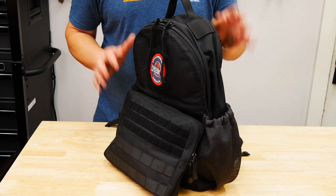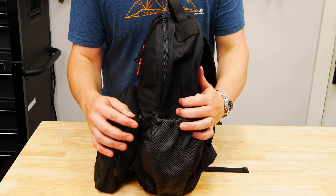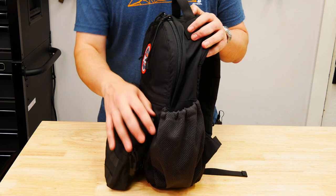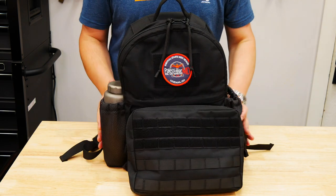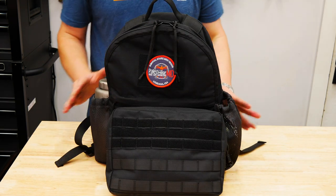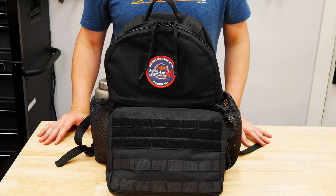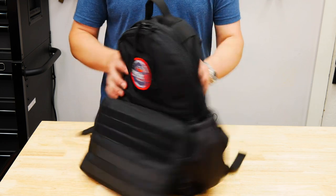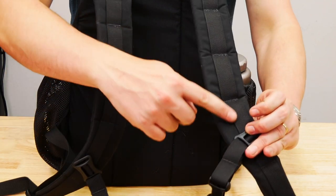Here is the backpack. Now, I will note I have this MOLLE pouch on front, and it's such a pain to get them on and off sometimes. This is a long one so I kept it on. This pouch on the front here is not part of the backpack - underneath it is just a big, huge panel of MOLLE straps. Capacity of this is 18 liters, and the dimensions are 15.6 by 11 by 4.5. This is 500D military-grade construction. Padded shoulder straps on the back, super comfortable.